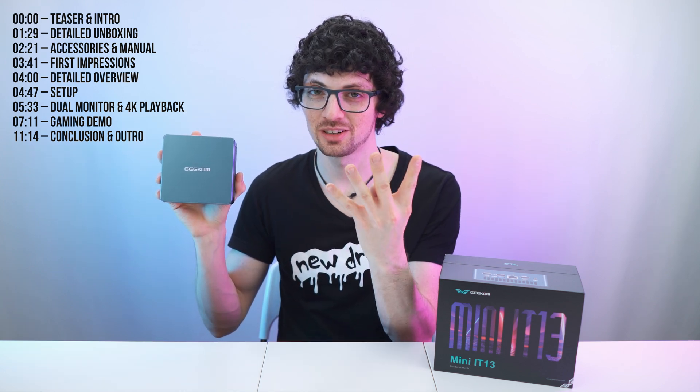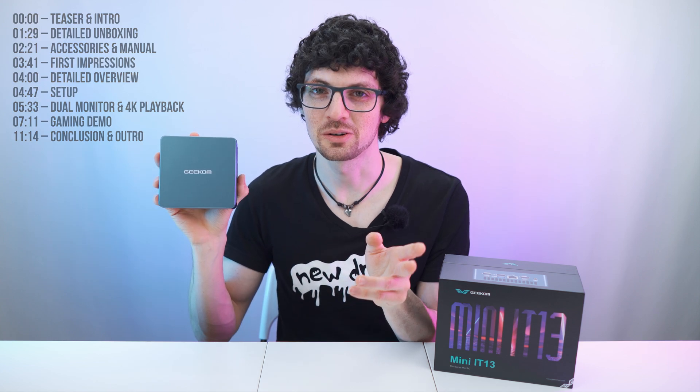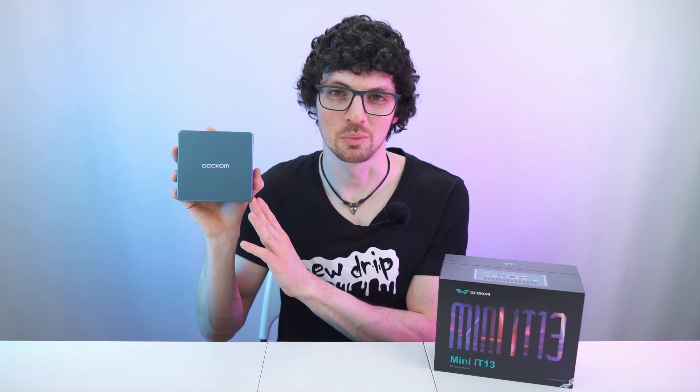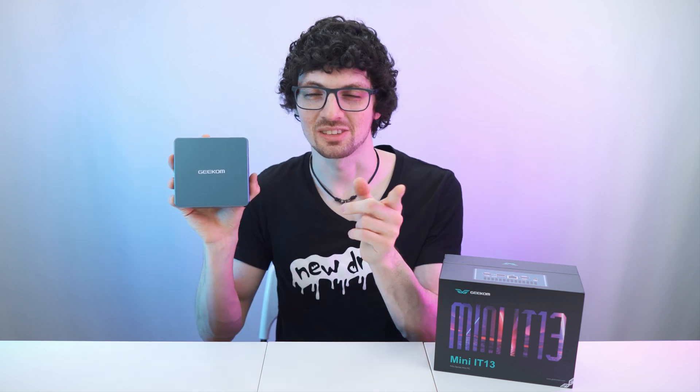Up to four monitors, Windows 11 straight out of the box, and it's also very power efficient. We will also go for another round of Fortnite and also a bit of sim racing to demonstrate the power of this little beast. So let's go.